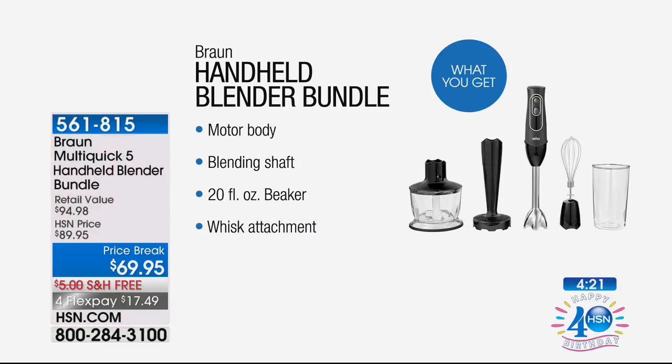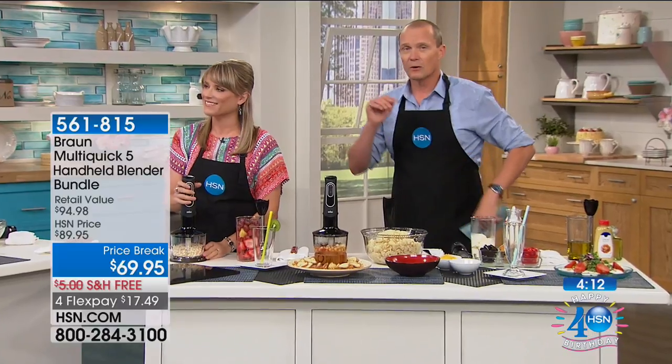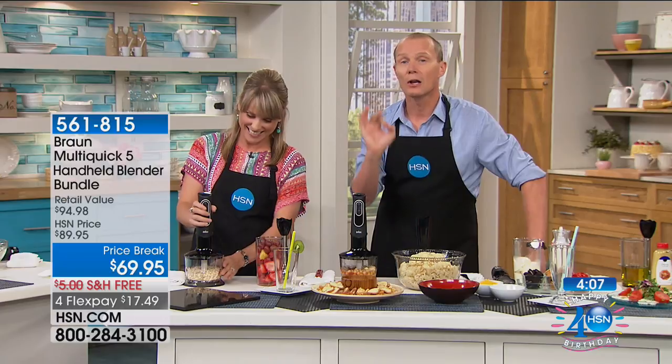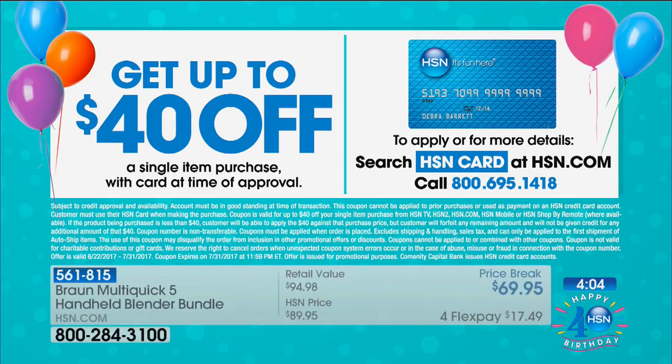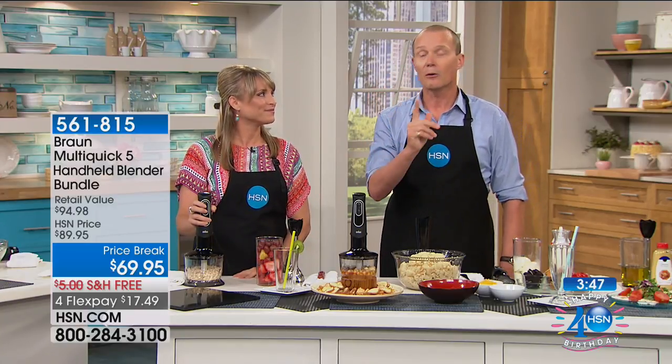This is a complete pack for less than $70. With four flex payments, it's the lowest price we've ever had. Right now with our HSN card, you get $40 off your first purchase if you qualify — it's our 40th birthday. It's the first time we've ever offered such a generous cash-back card with no annual fee. The HSN card also gives additional flex pay on beauty, fashion, and jewelry every single day of the year.